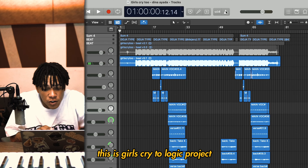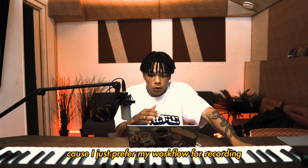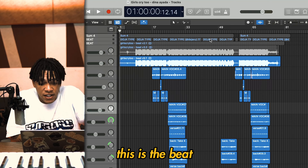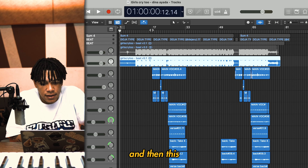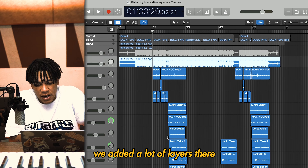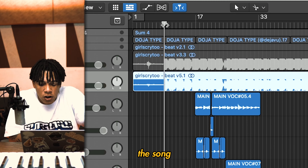This is a Girls Cry 2 Logic project — I'm recording in Logic because I just prefer my workflow for recording and engineering in Logic compared to FL Studio. Then we mix in Pro Tools, always. This is the beat I put in here, and then this is the hook and all the vocal layers. I feel like the most interesting part is definitely the hook because we added a lot of layers there, and maybe some on the first verse too, so I'll just play you guys the song.